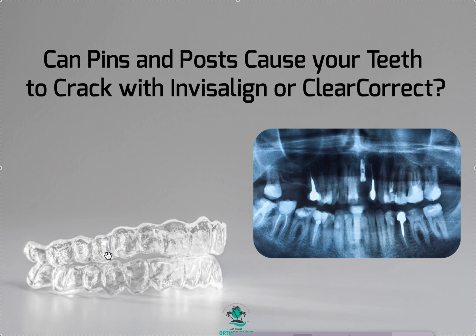The problem is that when it happens during Invisalign treatment, fingers are going to point to you — the treating orthodontist or the dentist doing Invisalign — and they're going to blame it on you and Invisalign, whereas it really isn't your fault. The tooth was already in poor shape because of the pin or post; it was bound to happen.